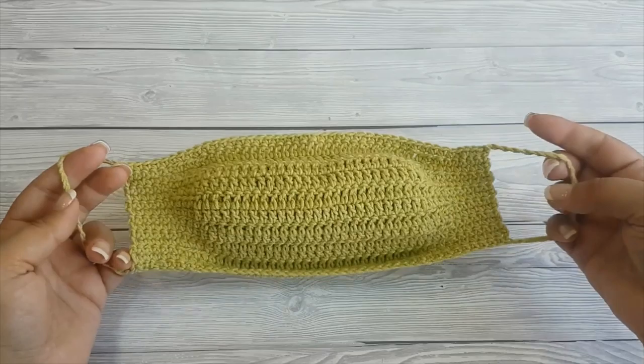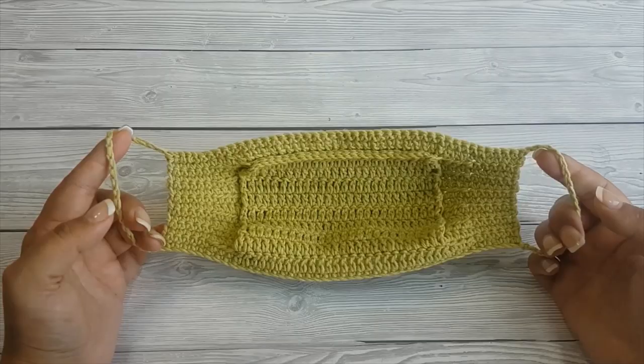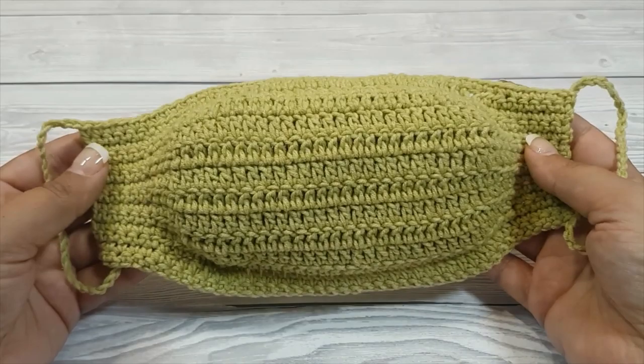Hi there, I'm Arianna from Crafting Happiness and today I'm going to show you how to crochet a face mask with filter pocket. This is an easy pattern that you can make in less than an hour. You can find the child size pattern on my blog Crafting Happiness — I will link it up in my description.